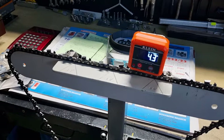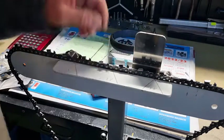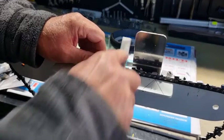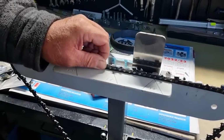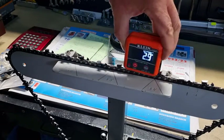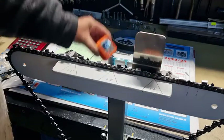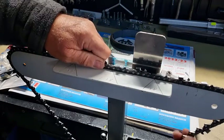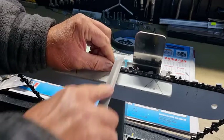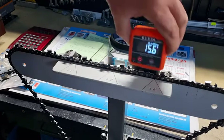It doesn't take much to file it to get to six degrees — hardly at all, especially if the depth gauge is not sitting perfectly flat. It's just a matter of running the file over it flat. We'll pull this back a little bit — just a little bit, not much — because if you file too much you could end up with a very high angle. We're at 5.2, 5.1, so it needs a little bit more. You've got to be very very careful here because you don't want much at all.